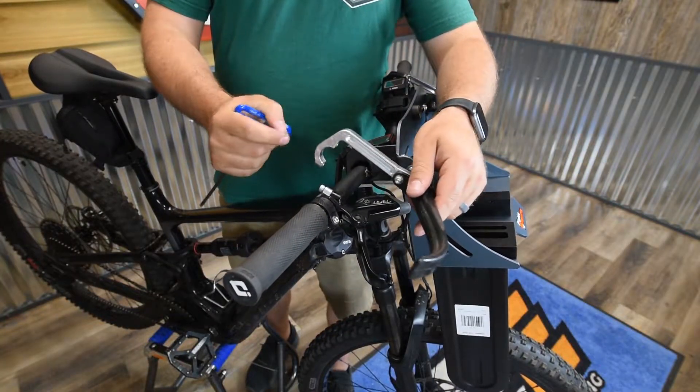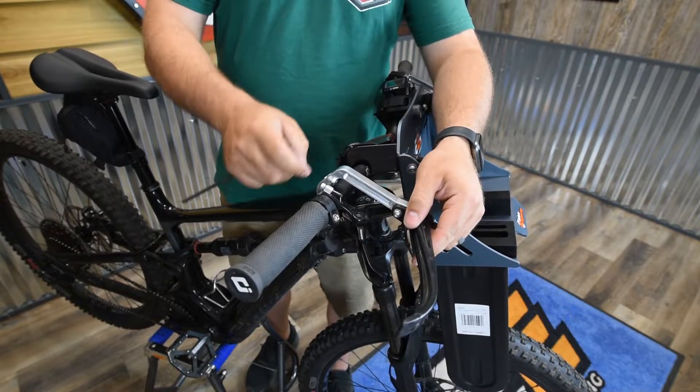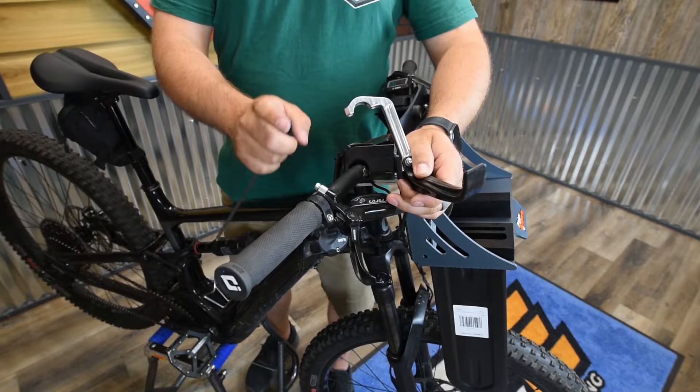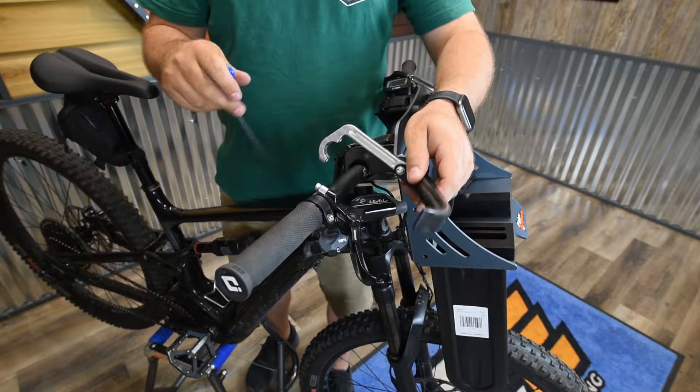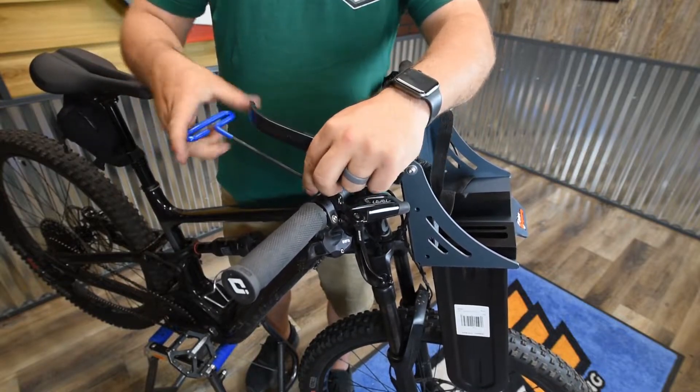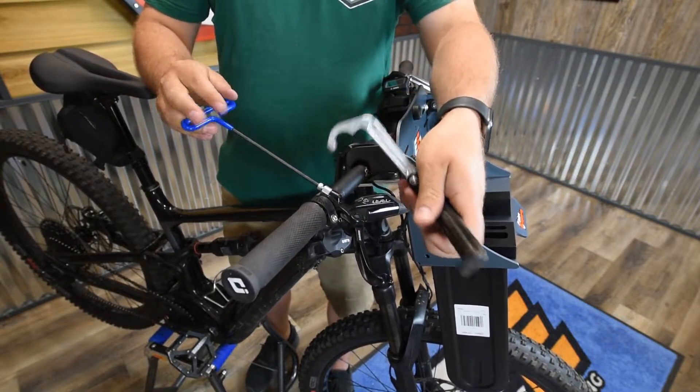With this mountain bike setup, I would rather actually have the arm go on top, so we'll show you how that goes. For the mountain bike, we can use the perch of the lever to mount directly to it, so it should not take up extra space. We'll remove the stock cap off of the mountain bike and then replace it with the moto arm.